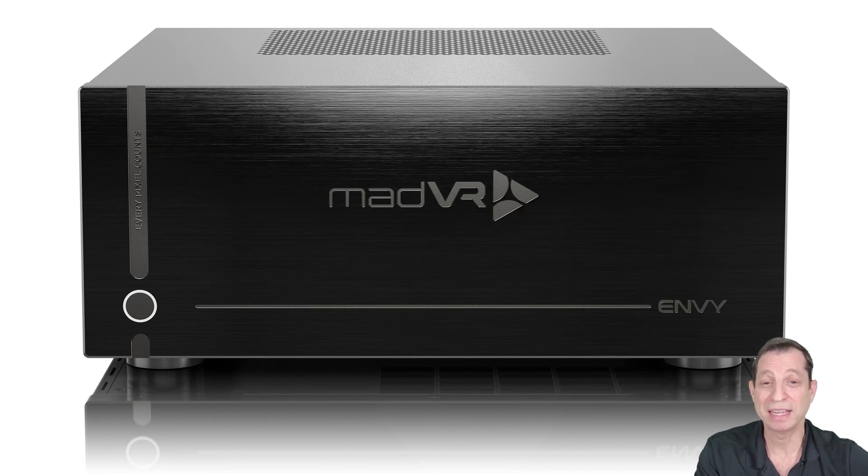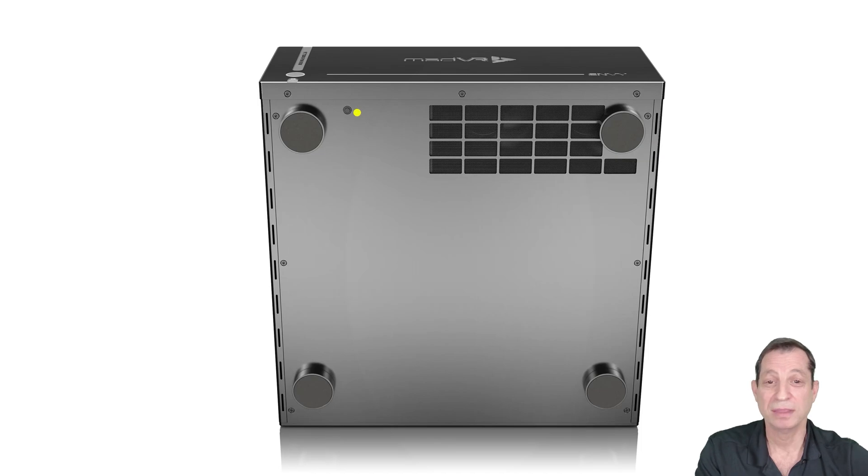Let's take a look at the underside of the unit. This switch will toggle the power light on the front of the unit on and off. So if you're using the Envy in a dark room and it's facing you and you'd rather the light be off, just go ahead and toggle that, and it'll make sure that the power light always stays off whether the unit is on or off.